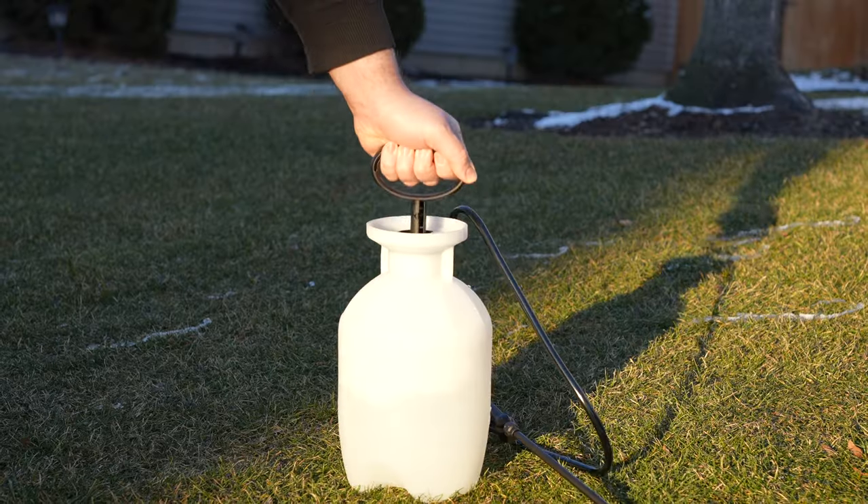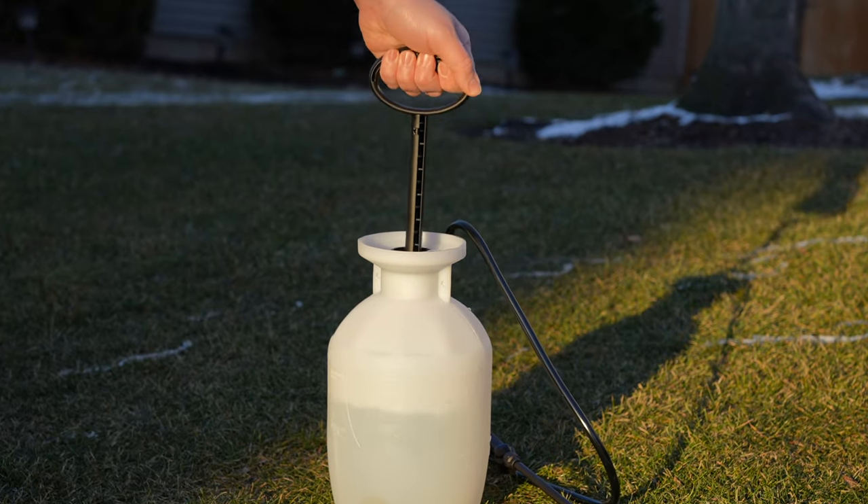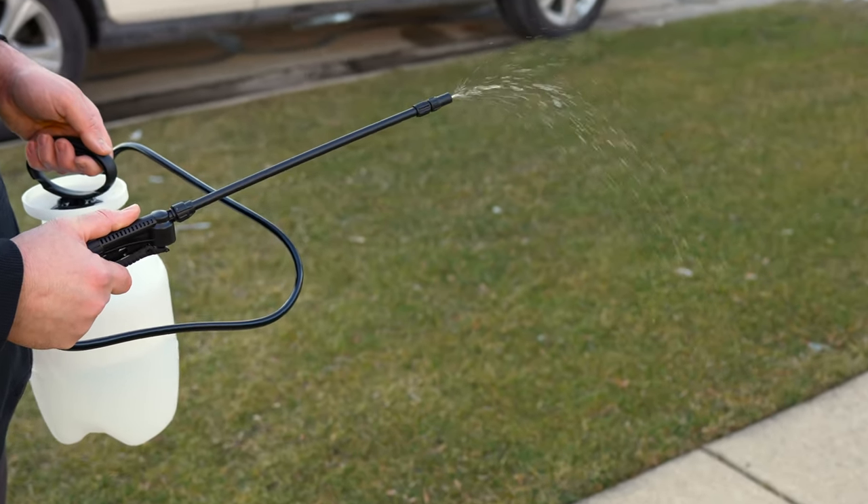If you think about it, anytime that we use those manual pump sprayers and we're pumping with our hand, there's no way to control how much pressure we put into it. Not to mention, as you're spraying, it also reduces the amount of PSI being output because the pressure is consistently going down.